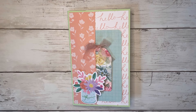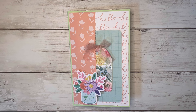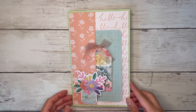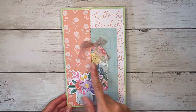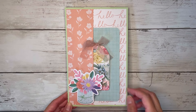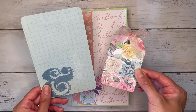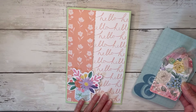Hi friends! Thank you so much for coming back to craft with me today, and welcome if you're new to my channel. My name is Alyssa and today we're going to be making this fun little folder that has some belly band pockets on the inside. This is how mine turned out — I did a big side pocket on the cover as well. I added some flowers and I just have a journaling card and a little tag on the inside.